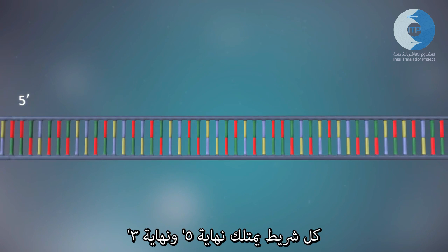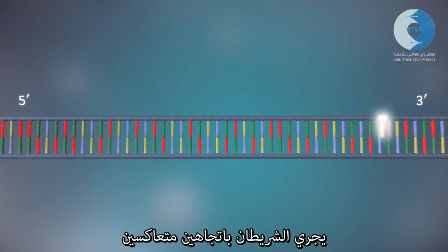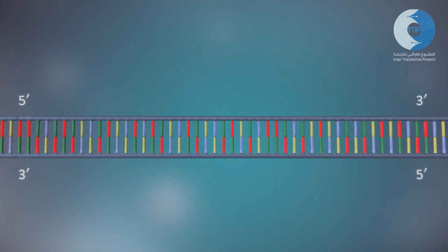Each strand has a five prime end and a three prime end. The two strands run in opposite directions. This determines how each strand of DNA is replicated.